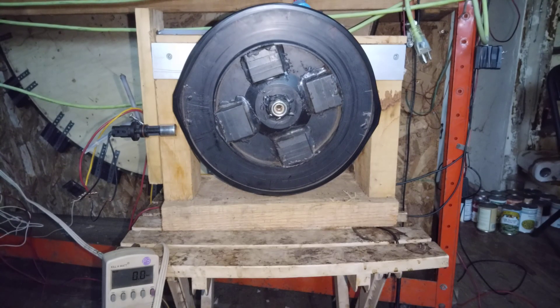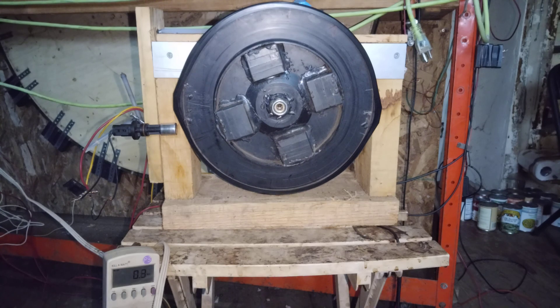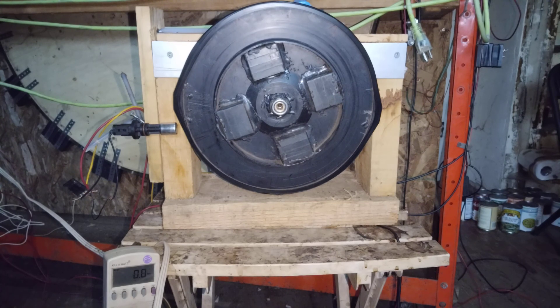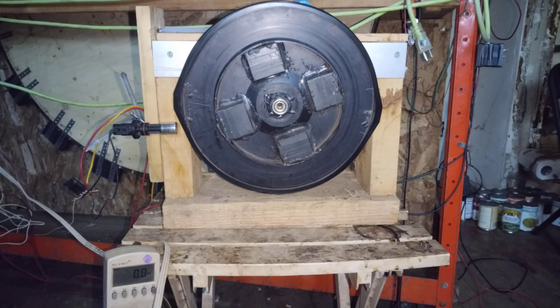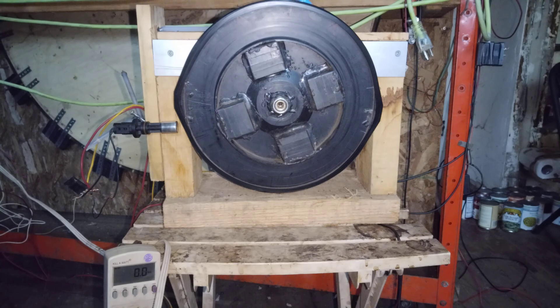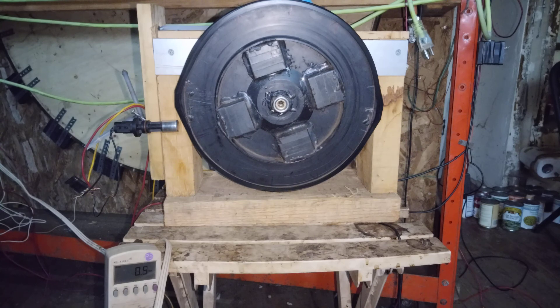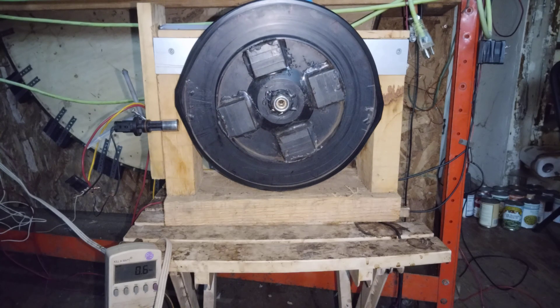I just wanted to do a video on an older motor that I had — it's the pulse-assisted wind turbine. I've been testing it with 105 to 113 volt input, currently using a crankshaft sensor off an automobile with a transistor. I am firing two of the possible six coil sets, so it could be pulsing at six per revolution, but I'm only going to pulse it two per revolution. I just wanted to document the consumption rate today.